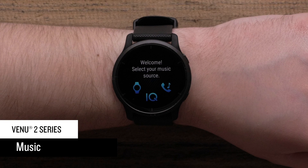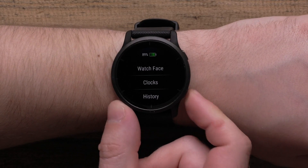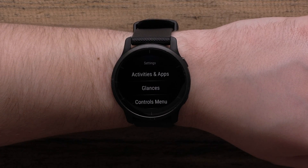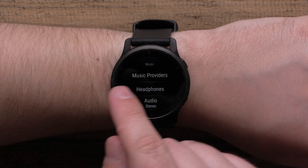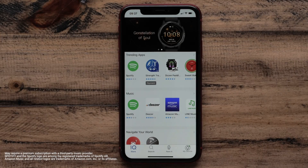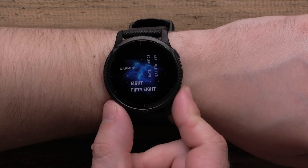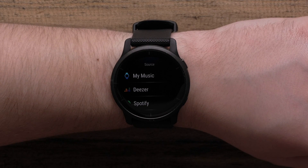Now let's take a look at how you can add music to your watch for phone-free listening wherever you go. To connect to a third-party provider, hold down the bottom button and select the settings icon, followed by music, and then music providers. Select your preferred music provider and follow the instructions to sync your music. If your favorite music provider isn't among those preinstalled, check the Connect IQ Store app on your smartphone. If it is available, download the app to your Venue 2, then go to settings, music, and music providers to finish setting up.